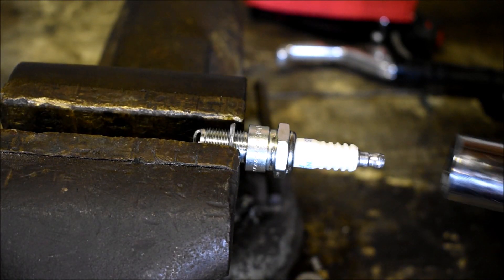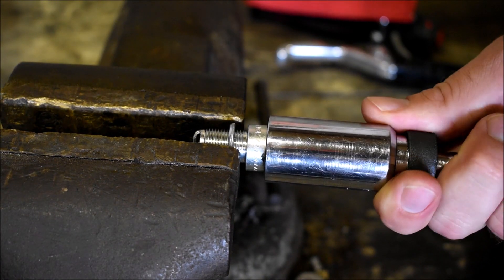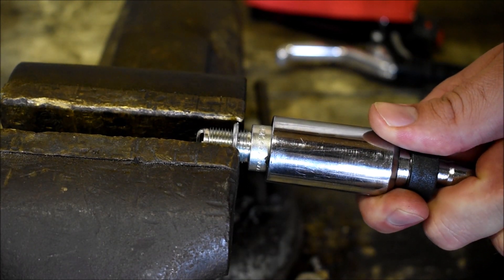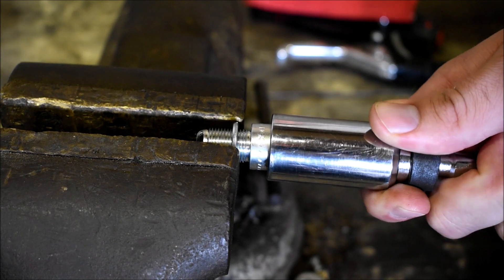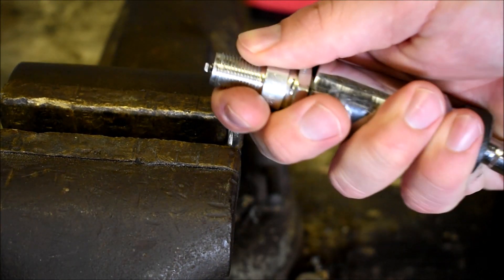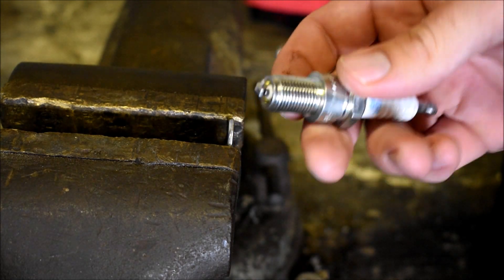The second and third way require you to remove the crush washer off the spark plug. You can do this by putting it in a vise and holding the crush washer, or you can use vise grips or pliers to hold the washer — just like that. No crush washer.